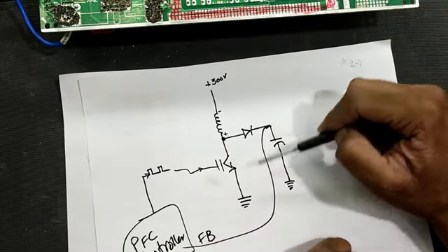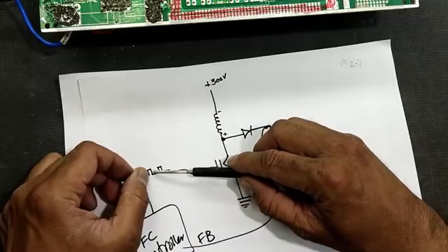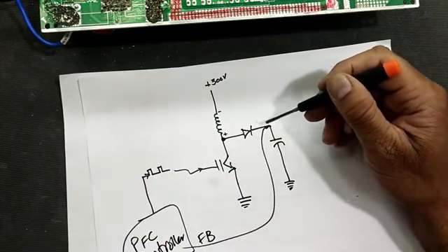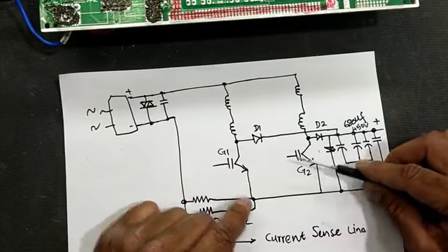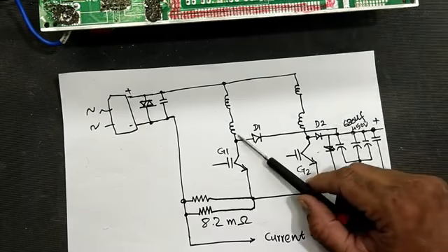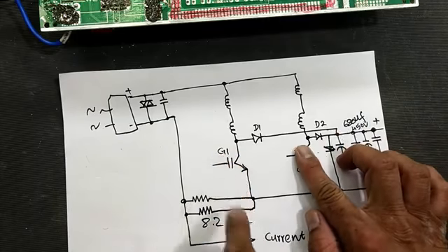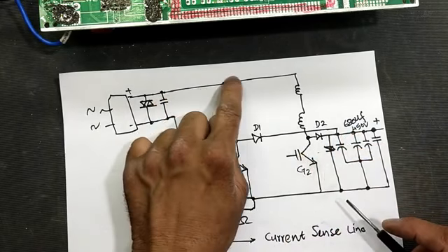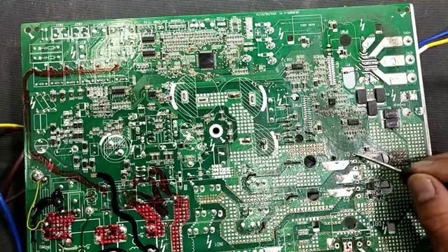This voltage comes as feedback to the controller, which maintains the voltage level. If voltage decreases, the controller increases its switching frequency; if voltage increases, it decreases switching. It regulates the on-time versus off-time ratio. If input voltage drops, it increases switching to boost voltage at the capacitor. In this board we are using two IGBTs — when one is on the other is off, working alternately, so there are no huge surges in the main DC rail.